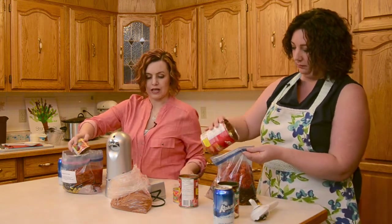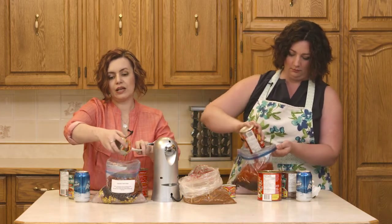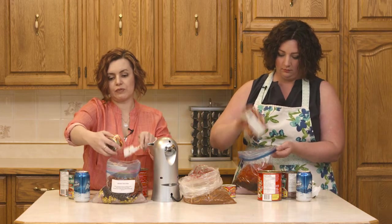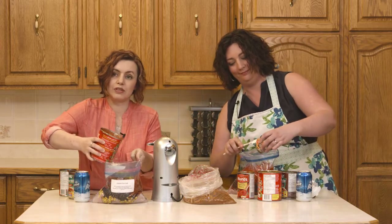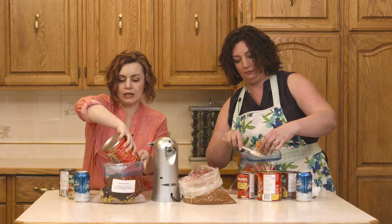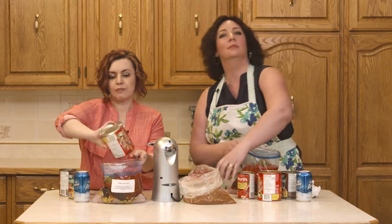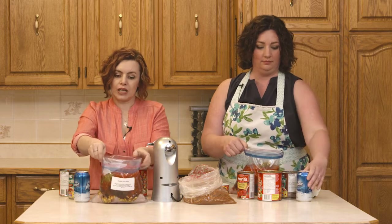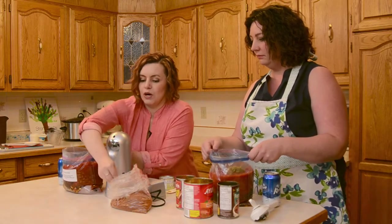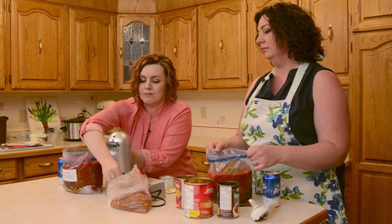And then we're going to add taco seasoning. We keep a tiny little teaspoon in the taco seasoning for the whole day that we do freezer meals because we're using it so often for different recipes. We also keep a tablespoon in the dry onion soup mix — that's a time saver as well. And we keep a measuring cup of one cup in our ground beef, and a half cup in our chopped onions. Just those tiny little things where we're not having to run around and find the right measures make a little bit of a difference.